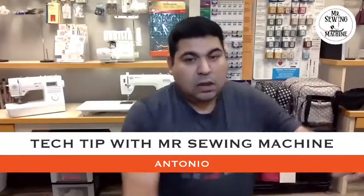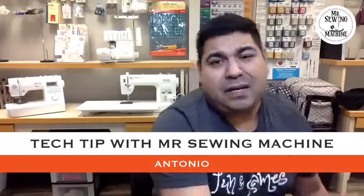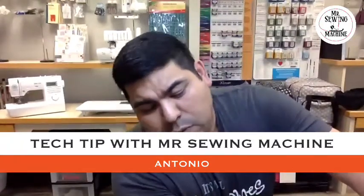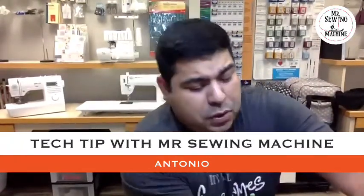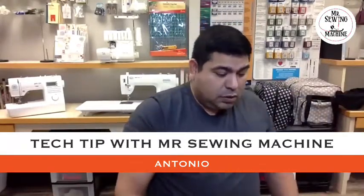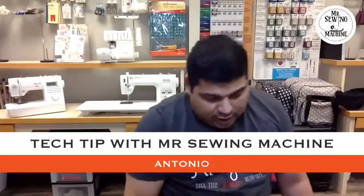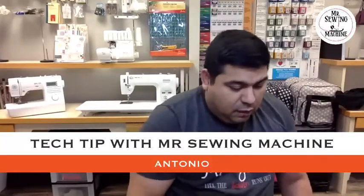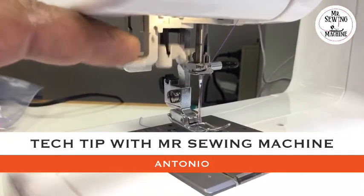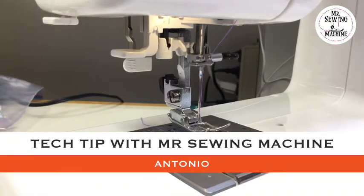Now I'm gonna go over to a different needle threader. A different needle threader will be slightly different, but in the end you're gonna see it makes sense — the way you position your thread matters, otherwise you're gonna struggle using the needle threader because nobody tells you exactly how to use it. Now I'm gonna go over to the next model.